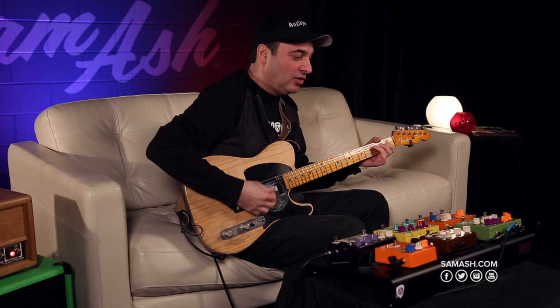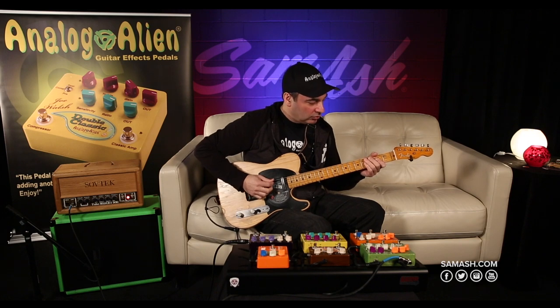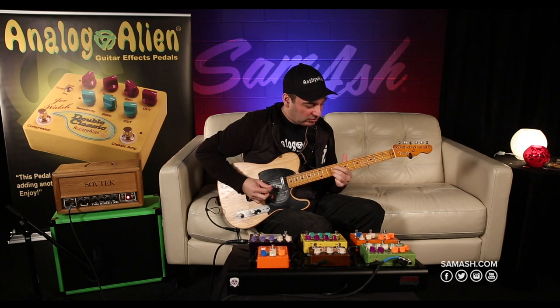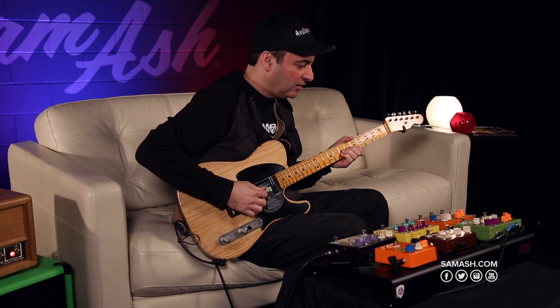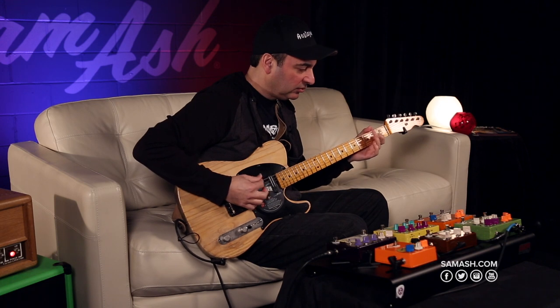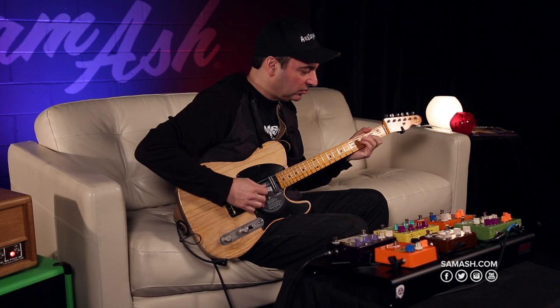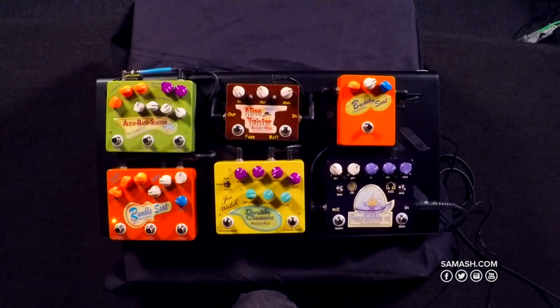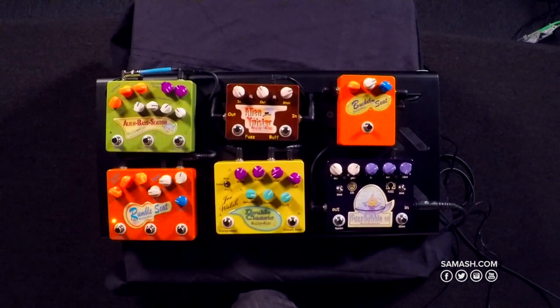And then you can dial in the amount of gain you want if you want a little bit more, a little bit heavier. You can get more of a British Plexi kind of flavor at heavier gain settings.